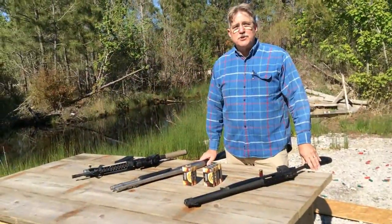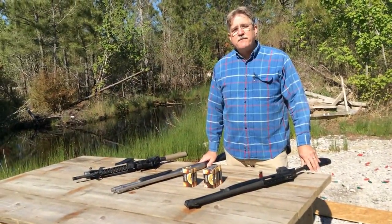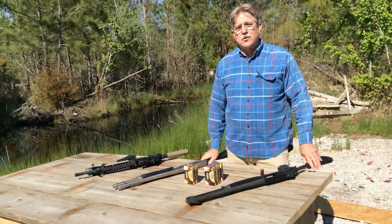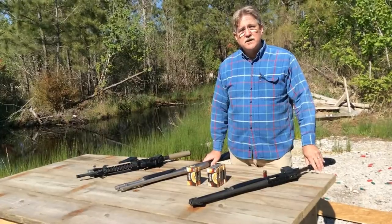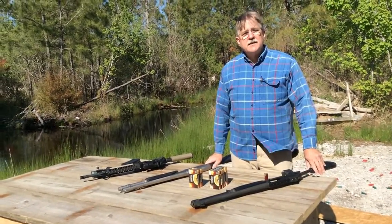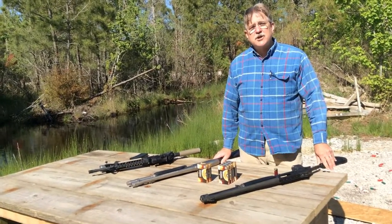Ask any expert about which weapon you should use for home defense, and by far the most common answer is going to be a shotgun. Preferably a 12 gauge, or if you don't like that recoil, consider a 20 gauge. But overwhelmingly, most experts will agree that the best home defense weapon is a shotgun.